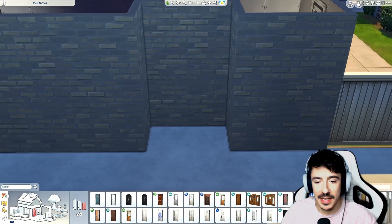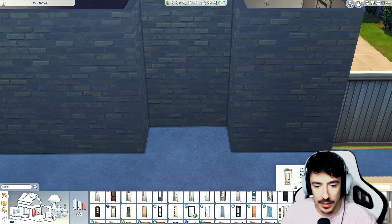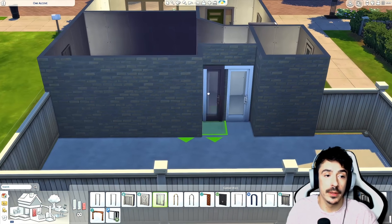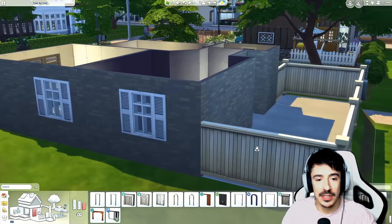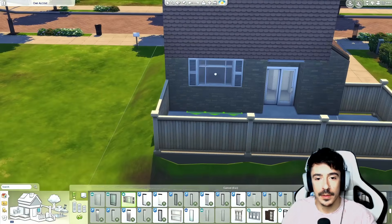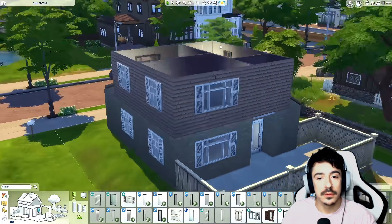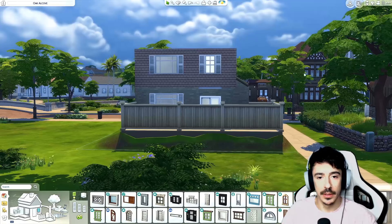There would probably be a sliding glass door here — not the Moschino one but the base game one. I always struggle finding the base game sliding door — there it is, took me ages. That's working for me. This is going to be the kitchen so I want a bigger window there. I'm thinking about using this larger window on the back. Yes, that would be perfect and stunning — in the wise words of Juno Birch, stunning.